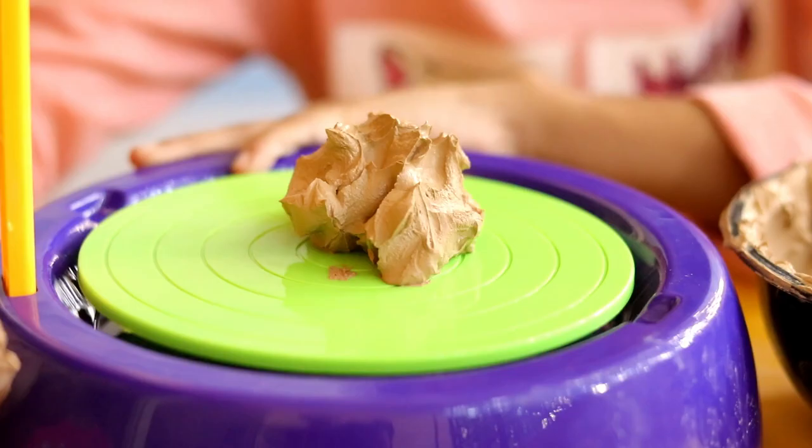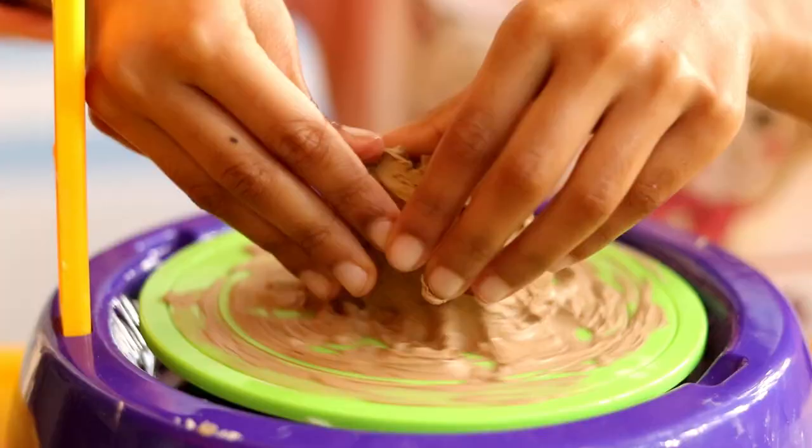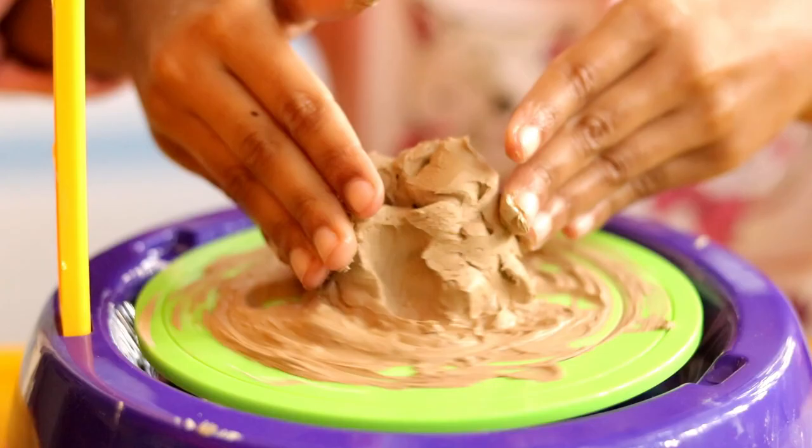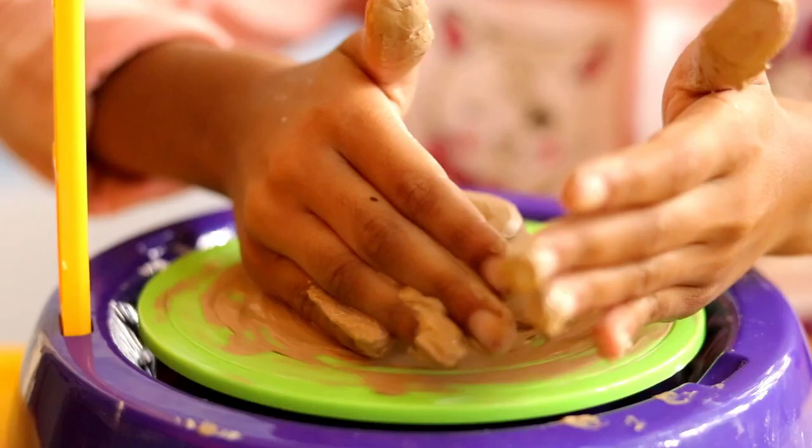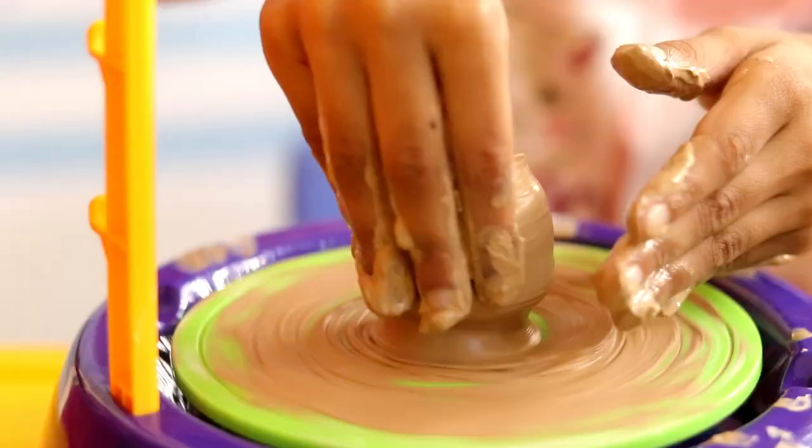Now let's start making some pots. You can dip your fingers in water to smoothen the surface. If you are trying it for the first time, initially it will be a bit difficult — but don't lose your patience. Practice makes everything perfect!